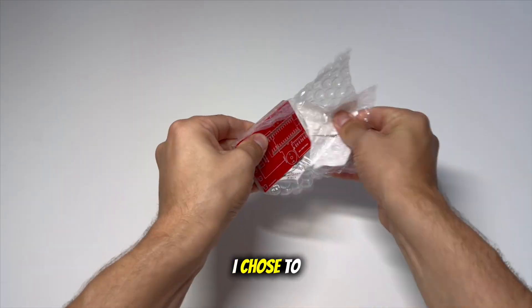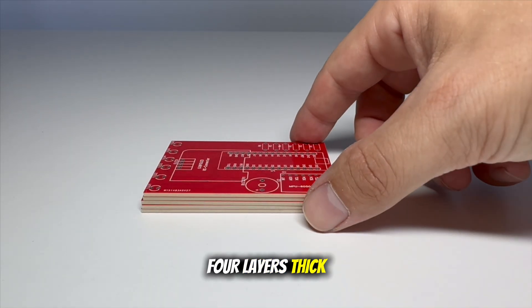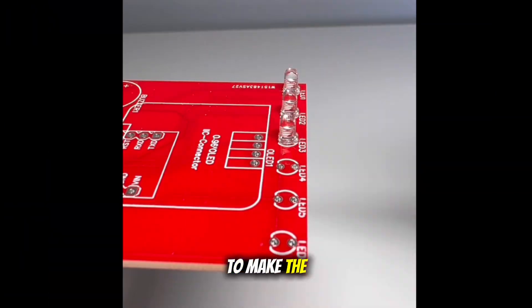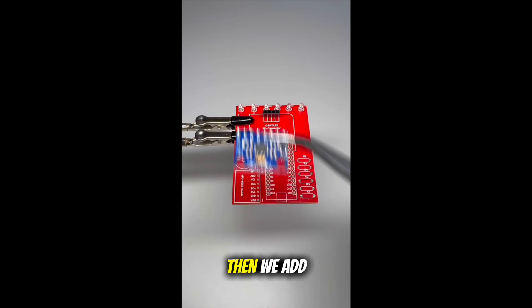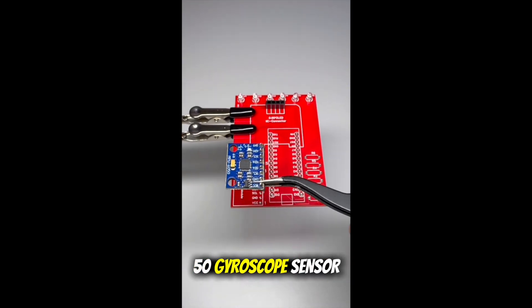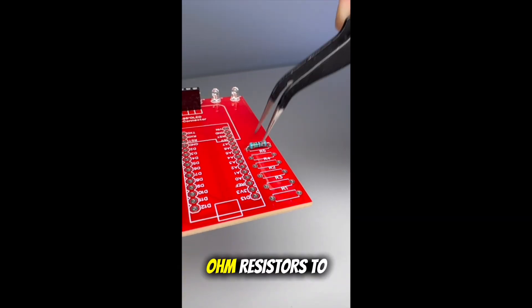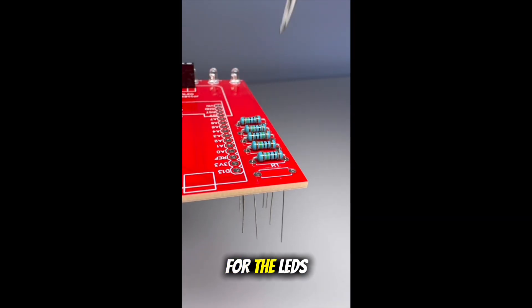Now let's assemble it. I chose to make the PCB 4 layers thick and gave it a red color. I also added 6 LEDs to the design to make the tilting angle more visual. Then we add the MPU6050 gyroscope sensor — the most important part of the project. This part detects the tilting angle for our game.